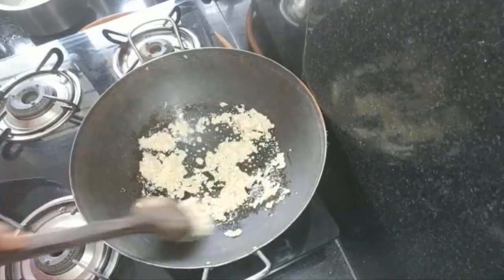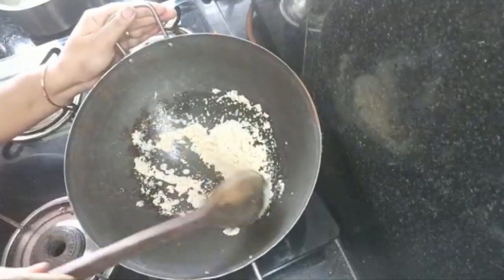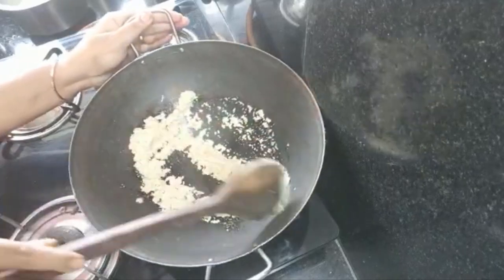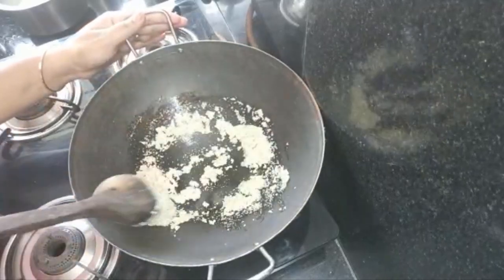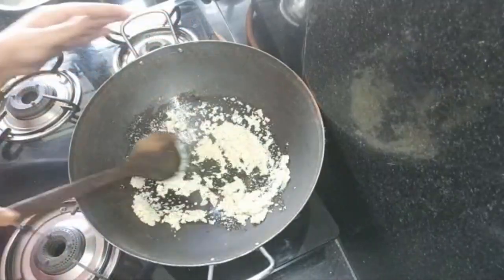We will note the color change as it cooks. Now we will start with the dry fruits. We will prepare the dry fruits.